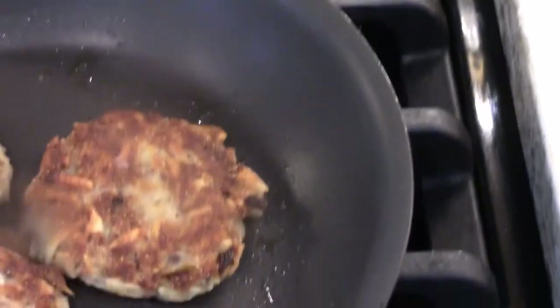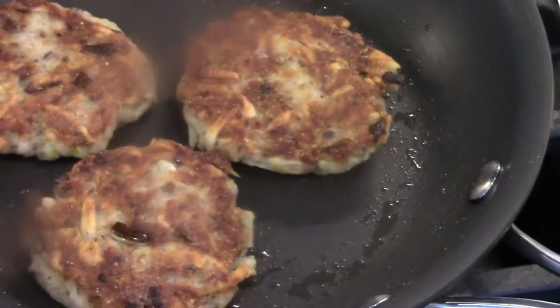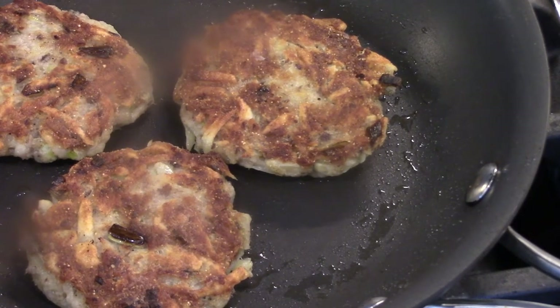They're a very moist potato. If you use an Idaho, you'd have a much drier mix. Nice to know.